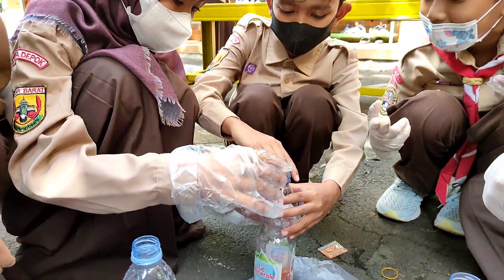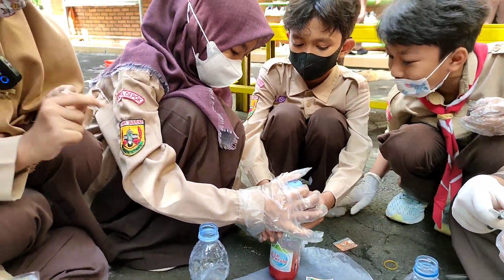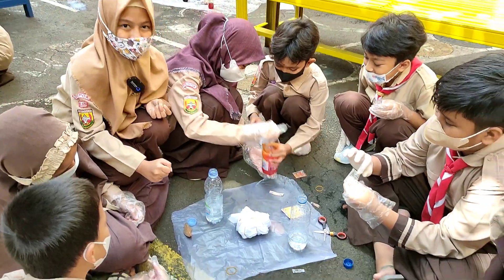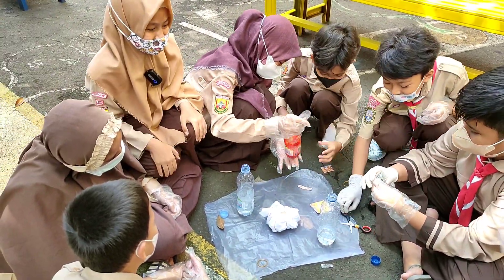Lalu kasih air, lalu dikocok. (Then add water, then shake it.)